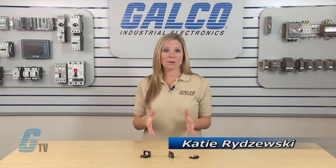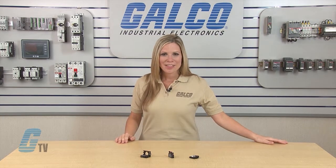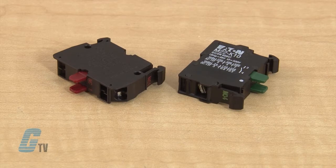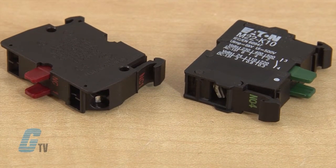Welcome to GE TV! Today I will be showing you how to wire up Eaton Cutler-Hammer M22 series contact blocks. There are two types of wire terminals for the M22 push button contact block: spring cage and screw terminals.